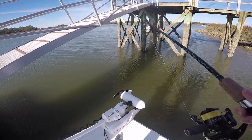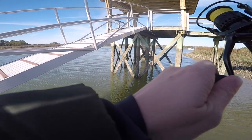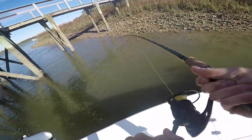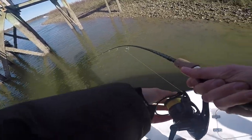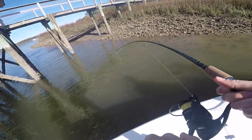This is dock fishing 101 right here, y'all. Oh, there's a fish! Oh my gosh. Second cast on the blue crab. A little dock fishing for y'all. Man, haven't been out here for five minutes and already.